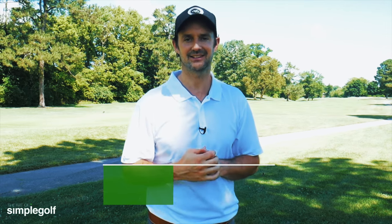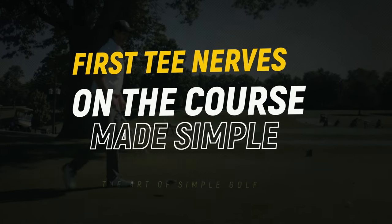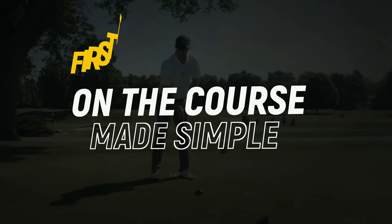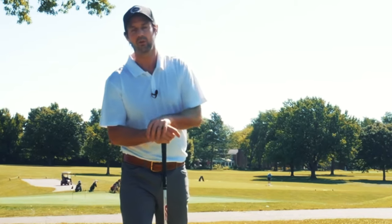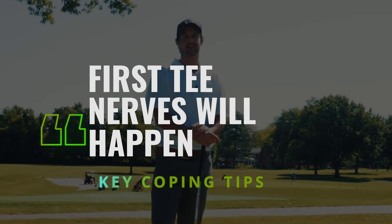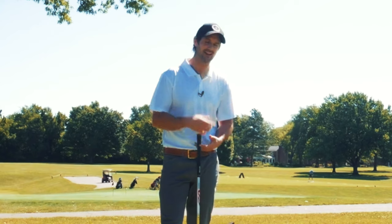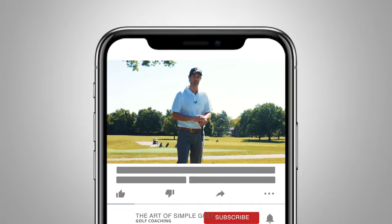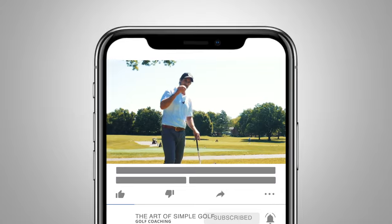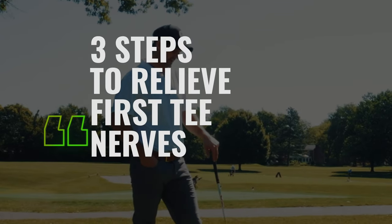I'm Alex Forte and this is the Art of Simple Golf. We all get a bit nervous on the first tee, no matter who you are — whether you're Tiger Woods or whether you're Bob Jones playing at your local club trying to break a hundred. You get a little bit nervous, even in front of your friends. There's tension there. So what three steps can we remember to alleviate that tension?